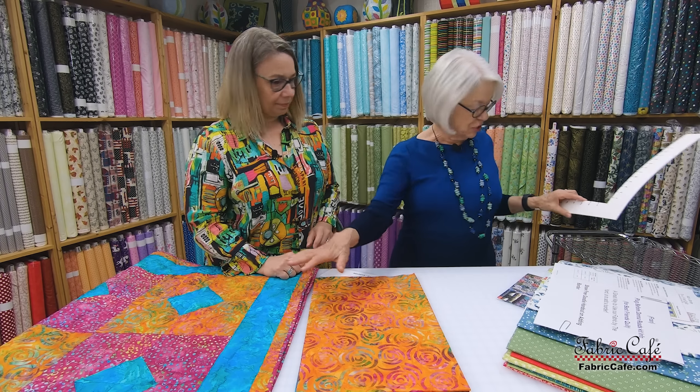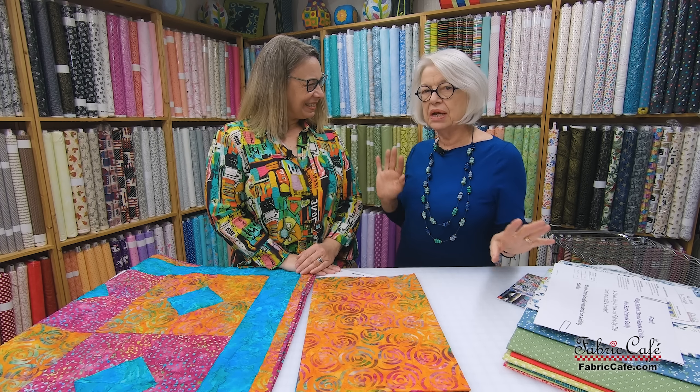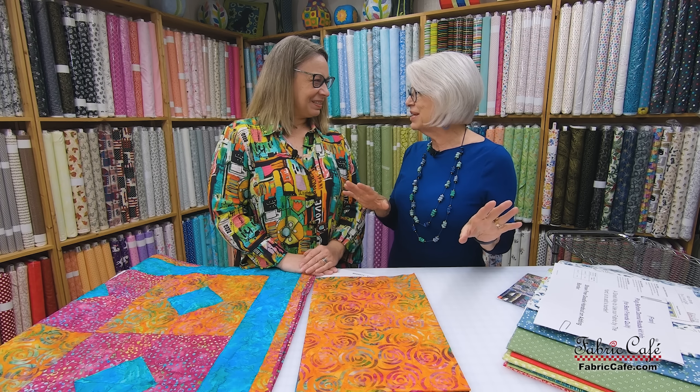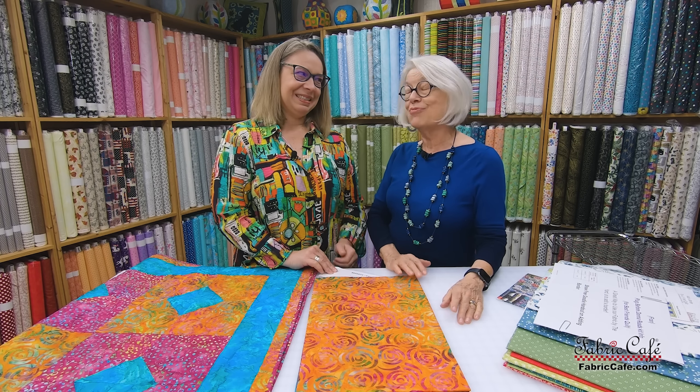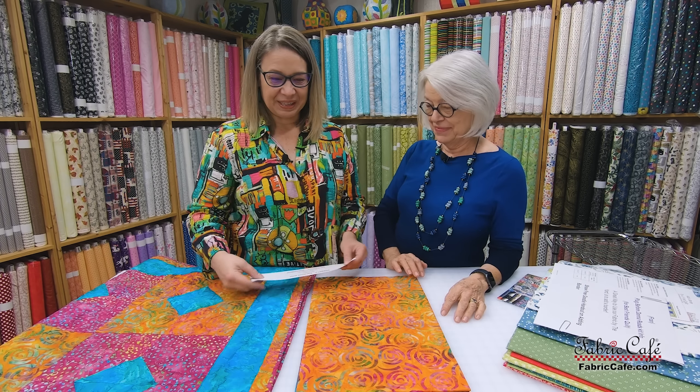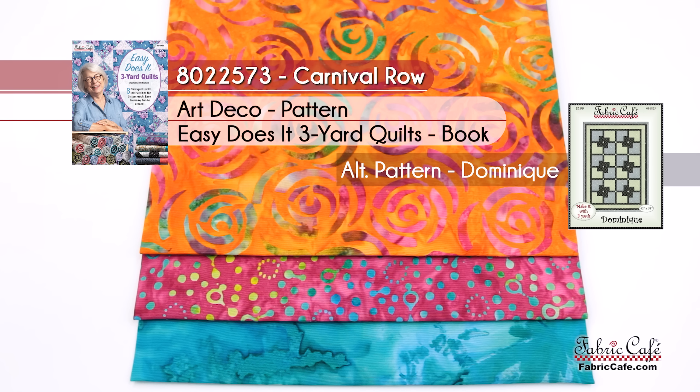One of the things I'm thinking while you're showing this — both of us love decorating, and we've had such muted colors and monotone, but now color's starting to come back. Do you know how inexpensive it is to just make a brand new lap quilt for your sofa? It'll be gorgeous and really liven up your decor. So let's get the kit information: it is called Carnival Row, number 8022573. The pattern is Art Deco from our Easy Does It book. If you're getting just the single kit, you can take the pattern free, or buy three kits and take the Easy Does It book for free.